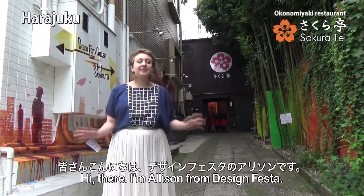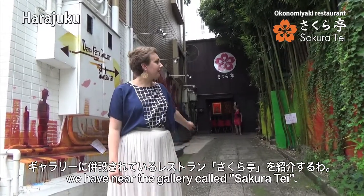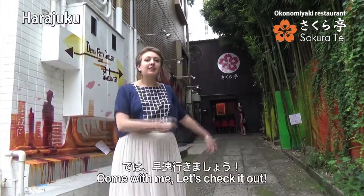Hi there, I'm Allison from Design Festa. Today we're going to check out a restaurant we have near the gallery called Sakurake. So come with me and let's check it out.